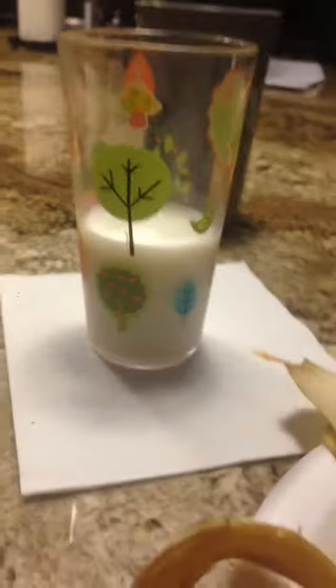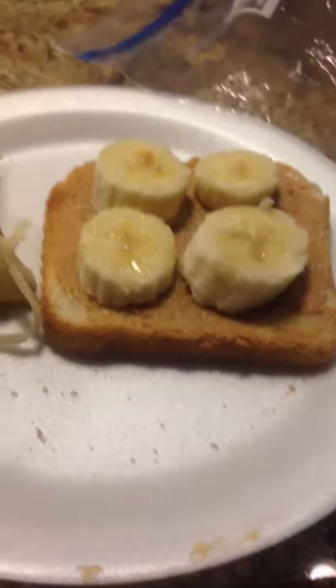You can also have a little cup of milk, and you can also eat the rest of your banana with your toast. I hope you enjoyed this video. This was really quick and easy, and yeah, I hope you enjoy your breakfast. Bye guys!